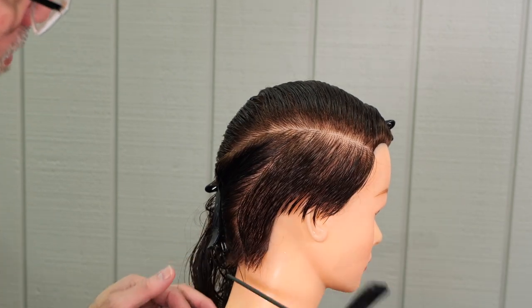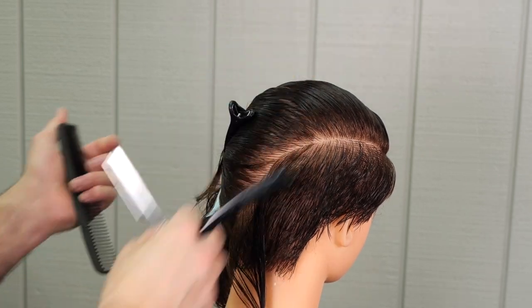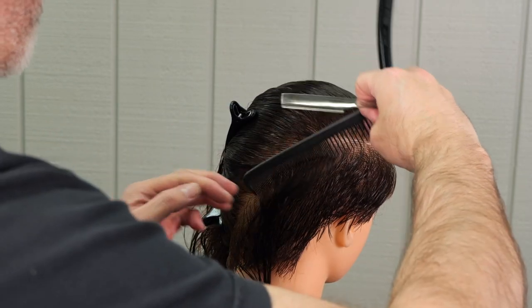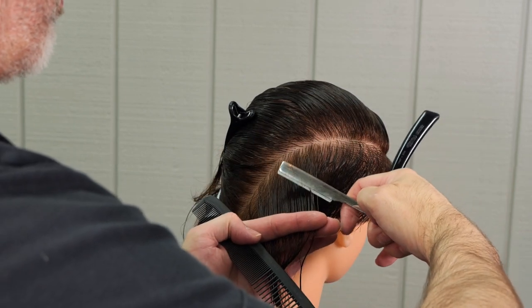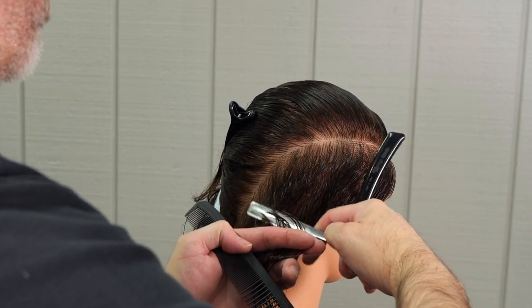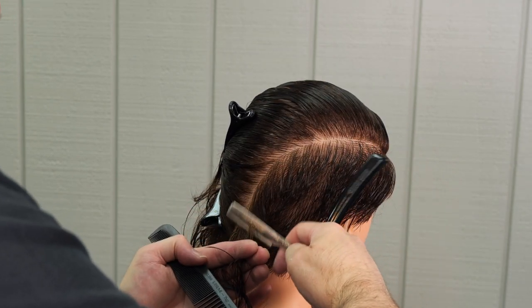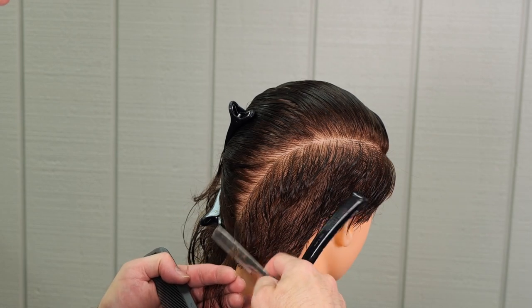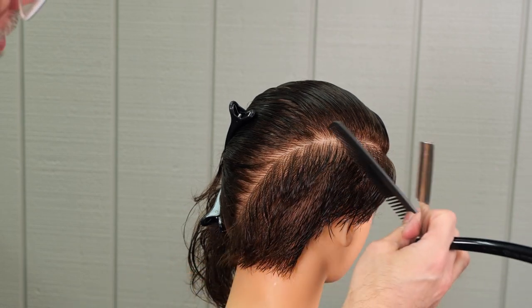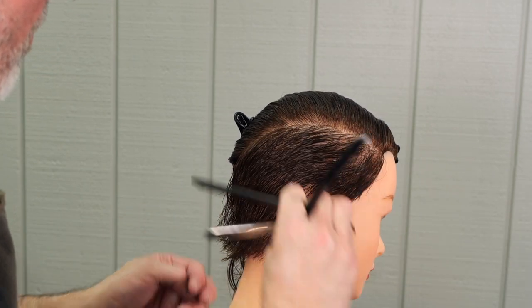Checking as I go — it's looking pretty good here. Now we're working into the back of the head. This whole underneath section that I'm cutting was sectioned off from the center of the recession to the quarter part, from the quarter part back to where the occipital bone is, and that's going to separate the top of the head from the bottom. So I'm just going to focus on the bottom of the head and we'll deal with the top after we get this whole underneath section done properly.